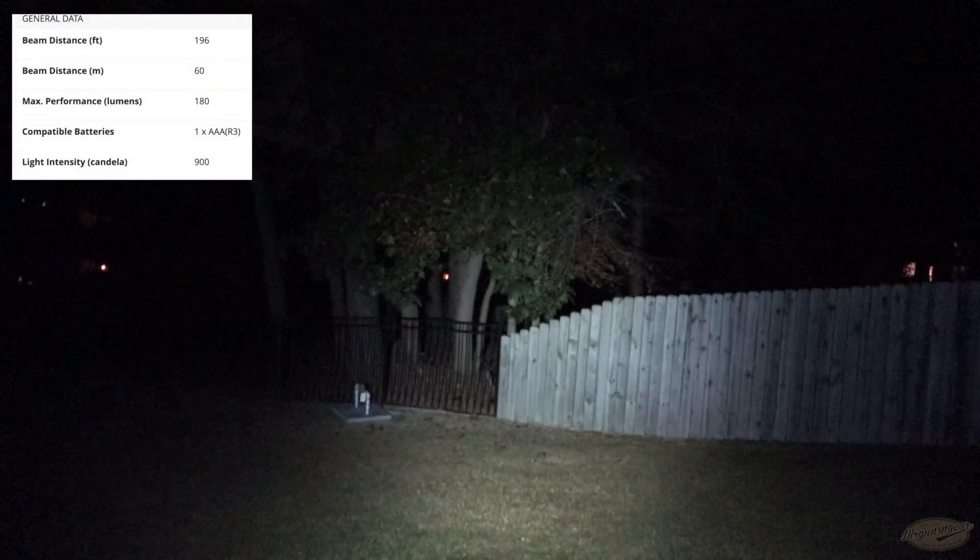Here we have the output from the i3T on low and then on high — it definitely shines on high. Olight, I say this in every video: you need to make this light high-low. It would be a much better seller in the U.S. market for sure.